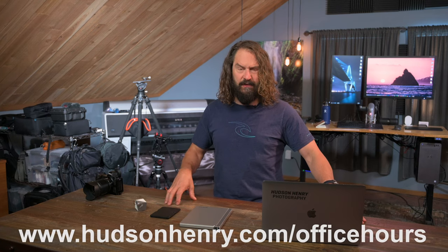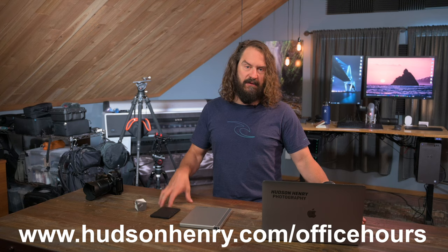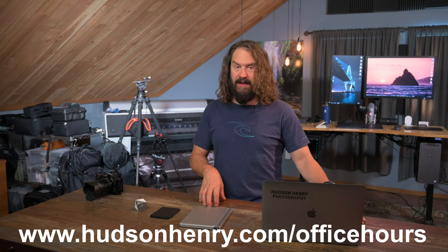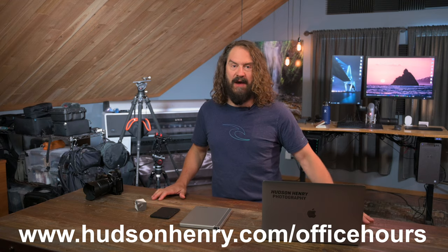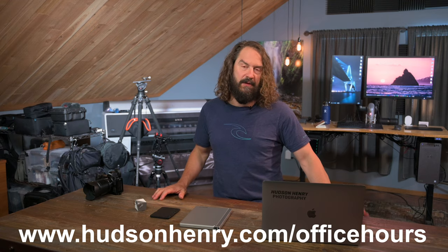Hey everybody, it's Hudson. Welcome to this week's Approaching the Scene. I want to thank everybody in the community who's been sending in questions and participating in my free Tuesday morning office hours. You can sign up at HudsonHenry.com/officehours. It's a big Zoom meeting of photographers talking about fun topics and doing lots of Q&A. Today we're going to talk about capturing color accurately and some simple tools and techniques you can use in the field.